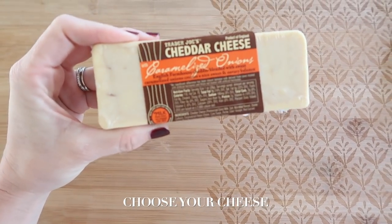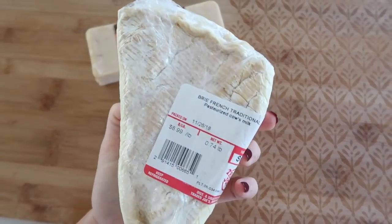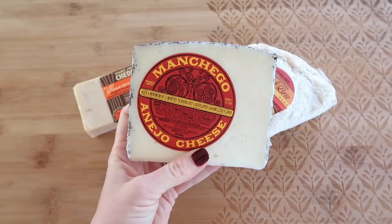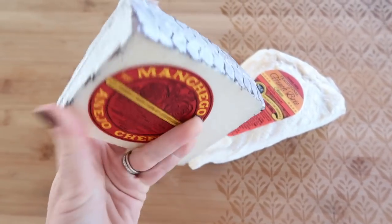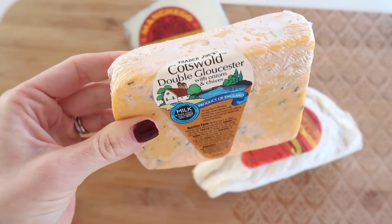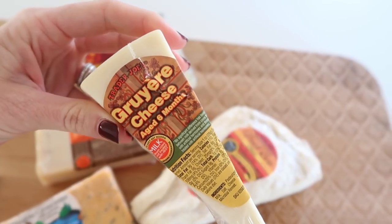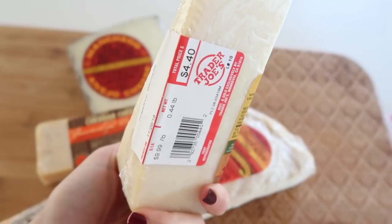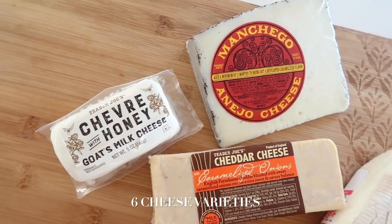I headed to Trader Joe's to pick up the cheeses. They have an excellent supply of tons of different varieties and you cannot beat the cost. I chose six cheeses because I was having a rather large group of girls at my house. I chose a variety of both hard and soft cheeses. It's always fun to try new types but also keep it simple with a few classics like goat cheese and brie.